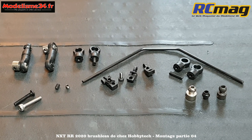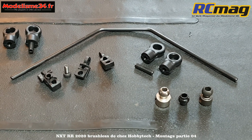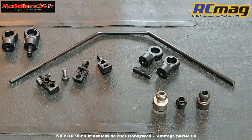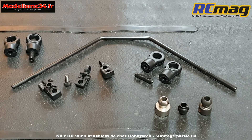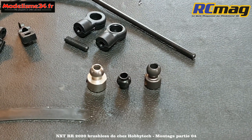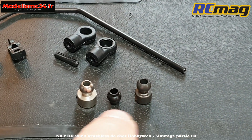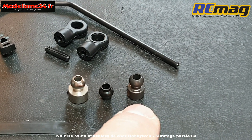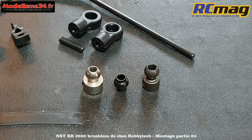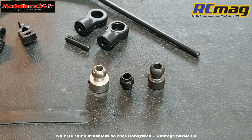Étape B08, c'est le montage de la barre anti-roulis avant. On a une barre de 2,5 mm d'origine, mais vous avez l'option référence SPX 152 : un lot de 5 barres de 2,1 à 2,6 mm qui permet d'ajuster la tenue de route. J'ai mesuré environ 2 grammes de gain sur l'ensemble de la barre par rapport au RTR.